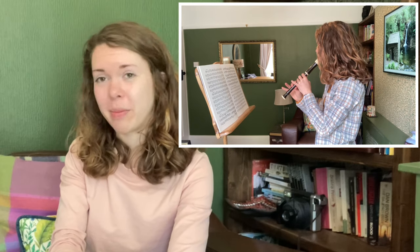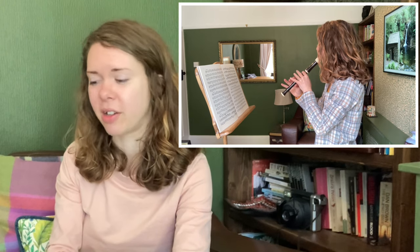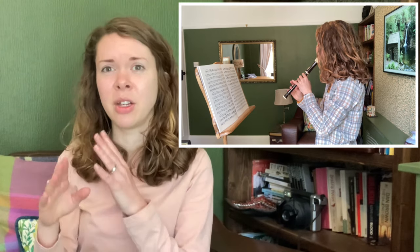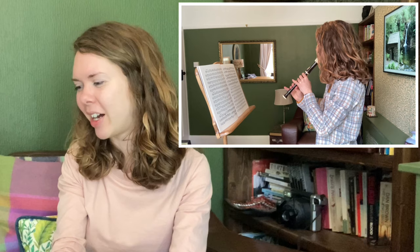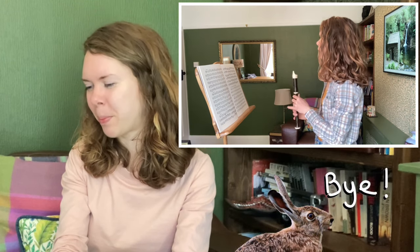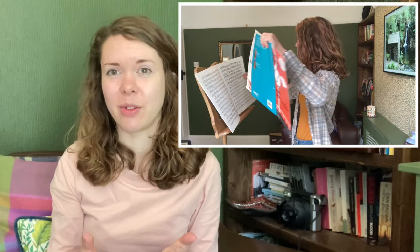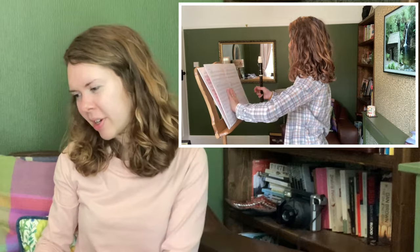I also noticed that my hair is completely covering my face, and for the exam you're supposed to make sure that the examiner can see your music stand, your hands, and your face at all times. I think I do move my hair out of the way later on. You're supposed to make the transitions between the pieces of music as smooth as possible.